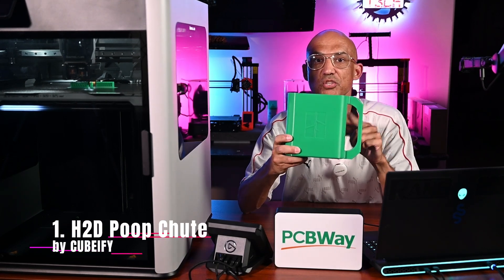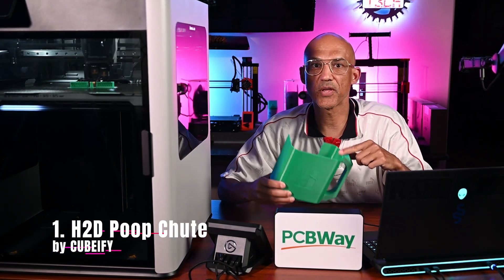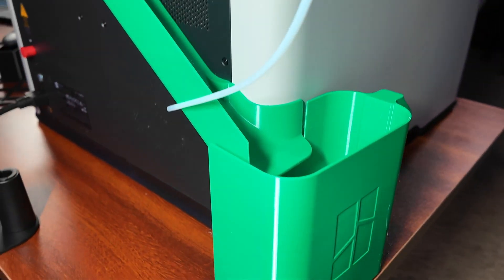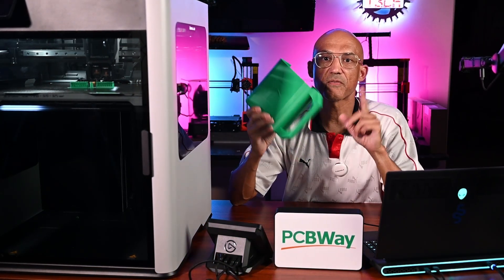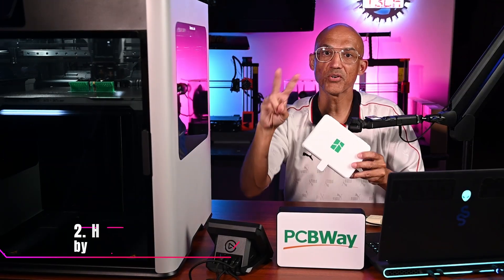Model number one: the H2D Poop Shoot by Cubify. Direct your purge filament right where it belongs with this essential chute that guides the filament off the print bed and into your bin. Why print it? No more spaghetti piles. It's the first mod every H2D user should print.